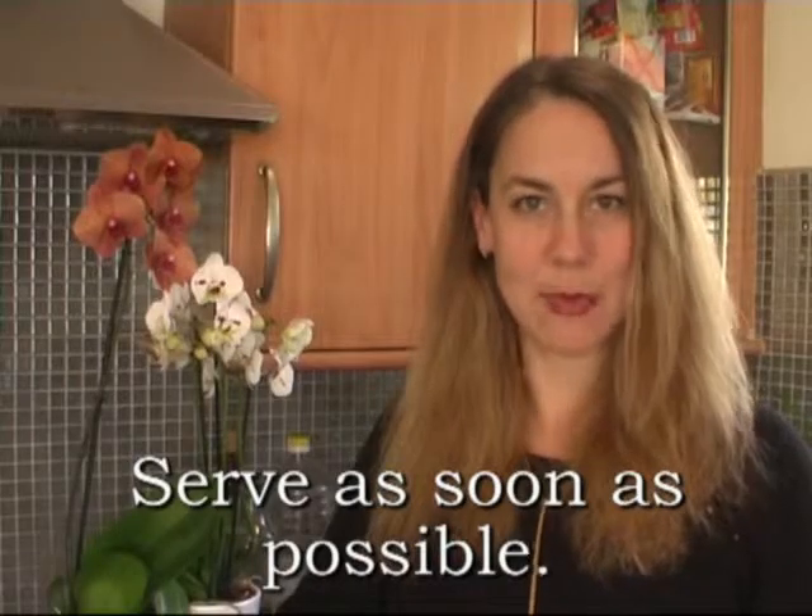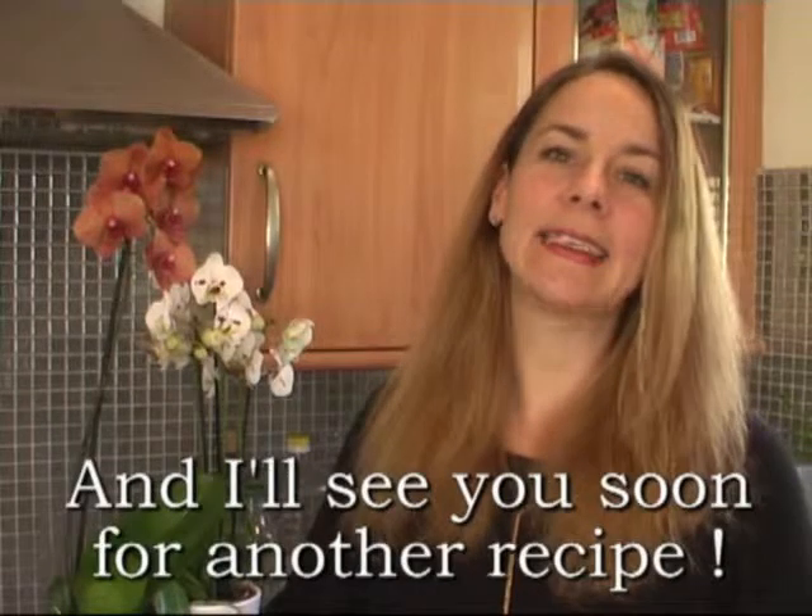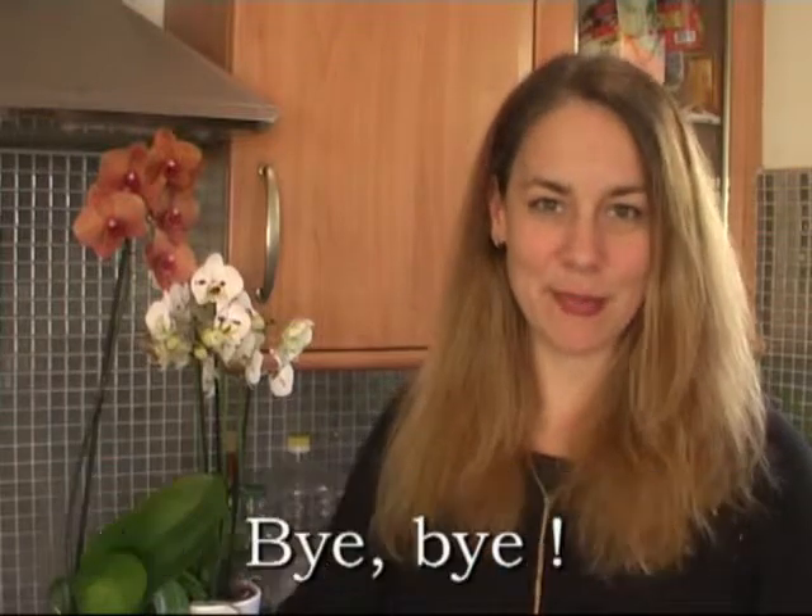Serve as soon as possible. I hope that you enjoyed this recipe and that you will like it. I'll see you soon for another recipe. Bye bye!